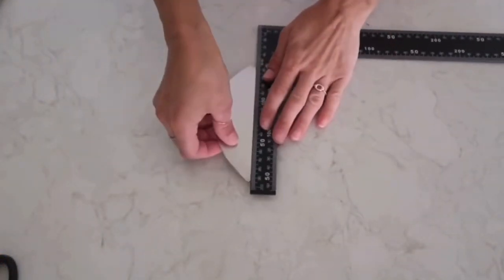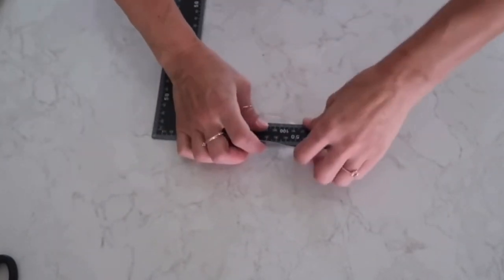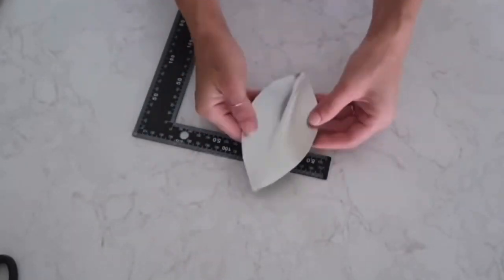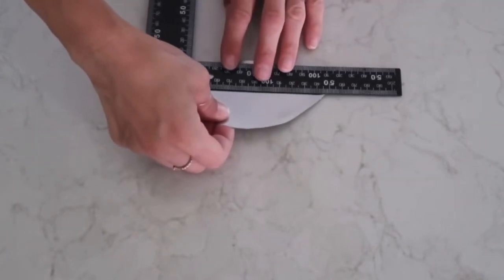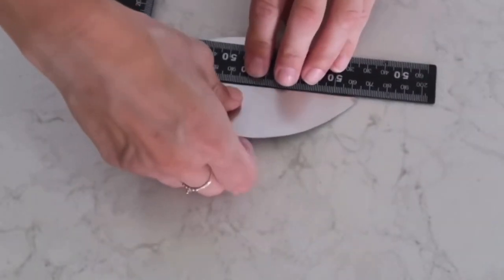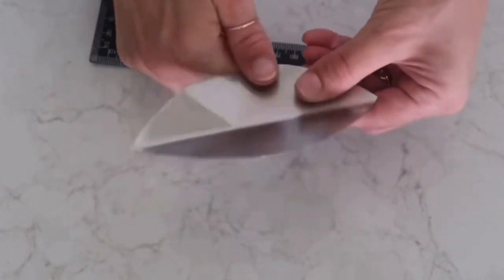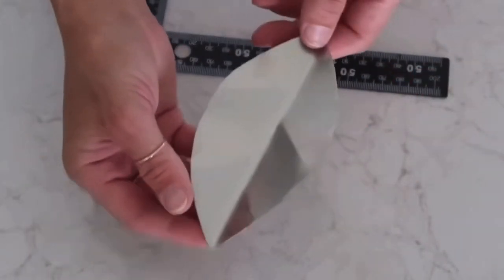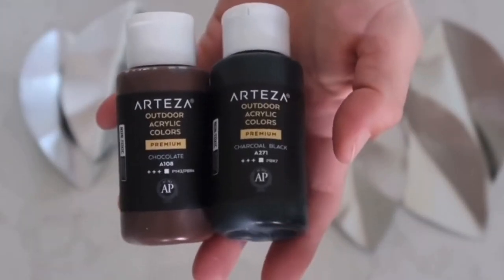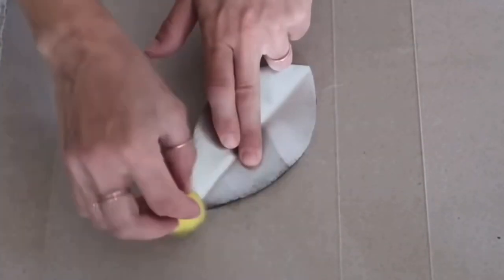Next I take a ruler from the Dollar Tree and fold each leaf slightly in half. I do that to every single piece of metal leaf. Then I take pliers and make little folds on the sides to give the impression of a real leaf form.